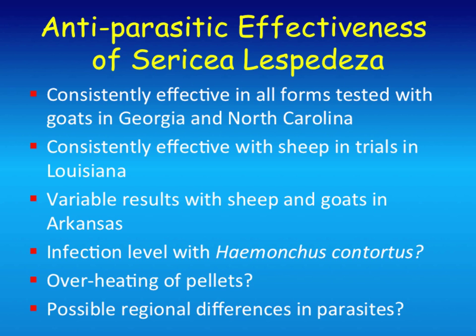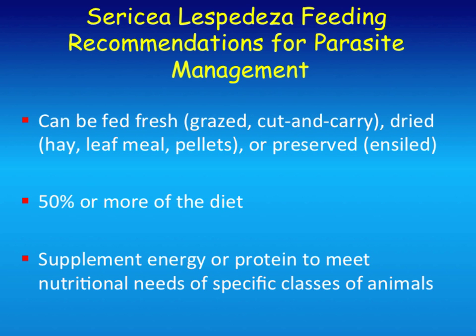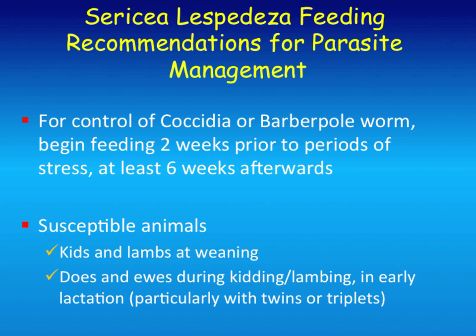There is a limit as to how much you can heat the pellets—Simmons Brothers said one batch did get too hot. We recommend 50% or more of the diet, but you can probably get by with a little bit lower depending on what's practical for your situation. We also say to supplement energy or protein needs for specific classes of animals. For young kids and lambs, to control coccidia or barber pole worm, we recommend feeding two weeks prior to the period of stress—such as moving animals, weaning, or something that normally triggers the outbreak—and then continuing for about six weeks afterwards. Also save it for your most susceptible animals: kids and lambs at weaning, does and ewes during parturition or early lactation.